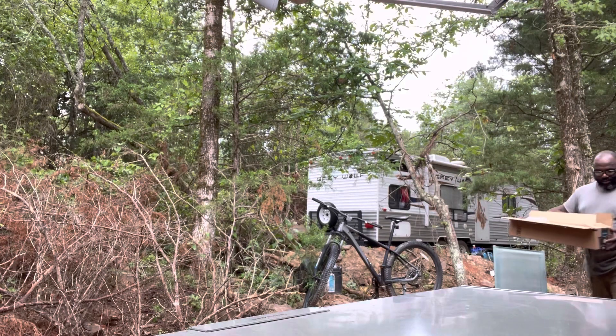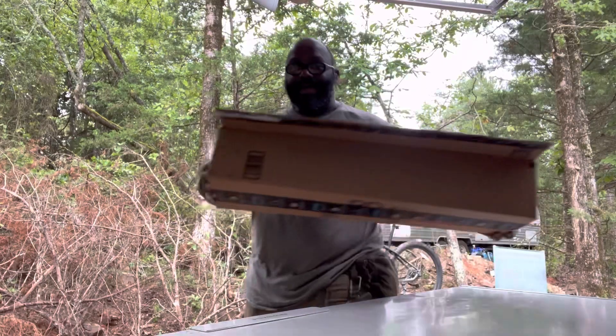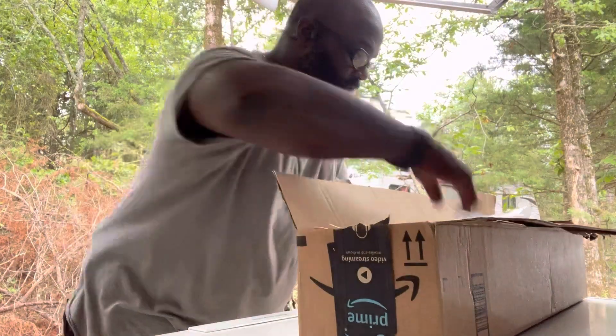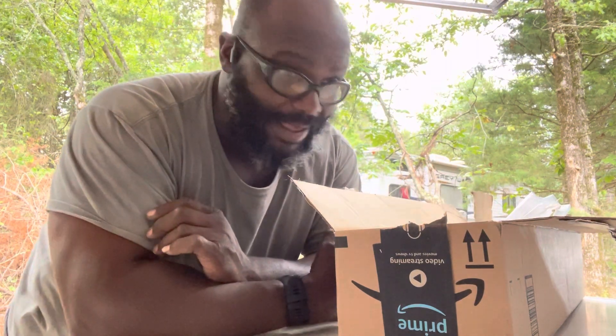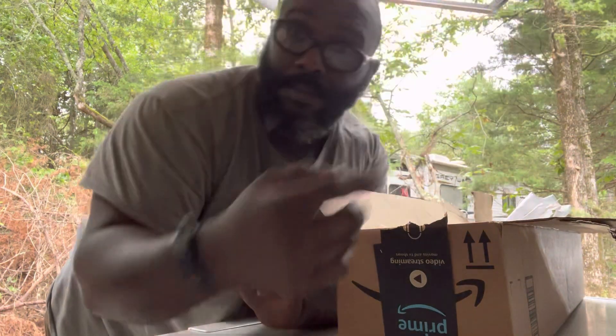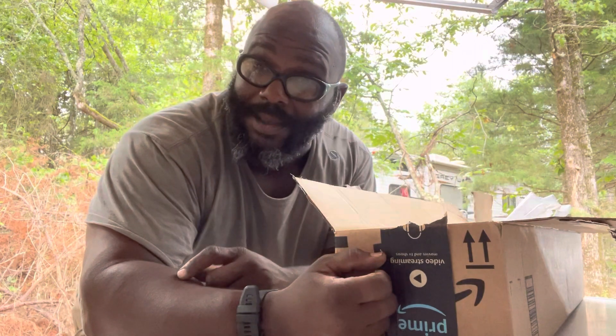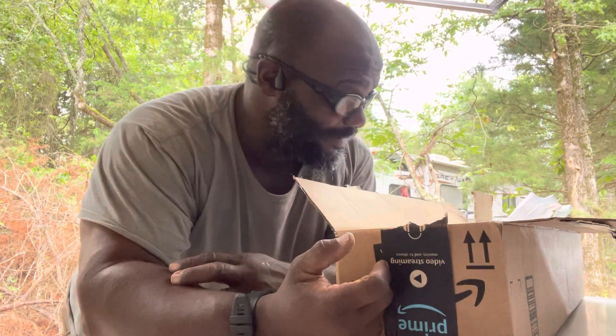Excuse me puppies, got some deliveries in. Been out of town doing grindstone work and stuff, so now that I'm back I can actually get back to life. We're helping so many people that lost so much, but I miss my family and a whole bunch of things here at the homestead that needed to get taken care of.